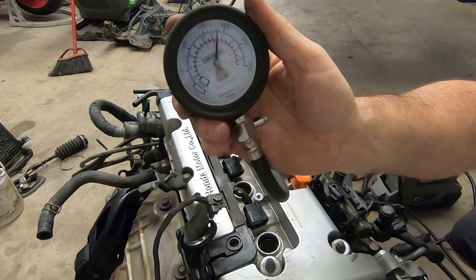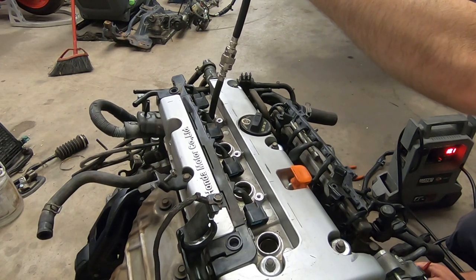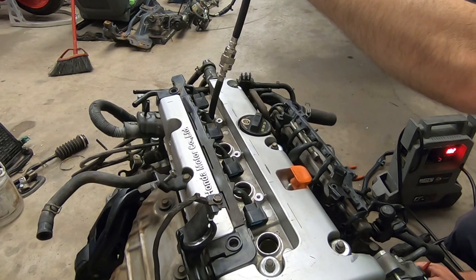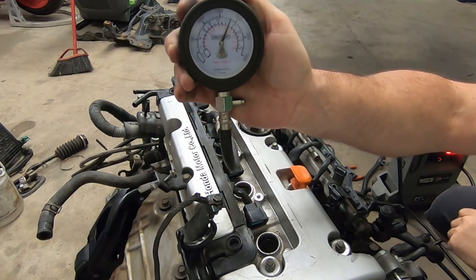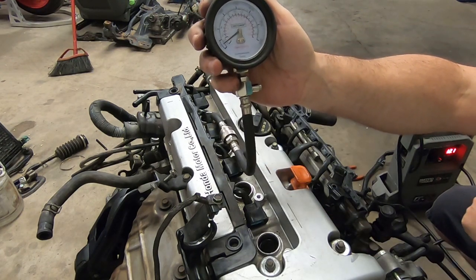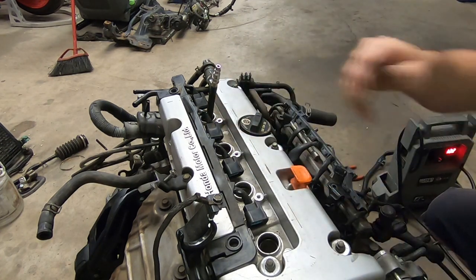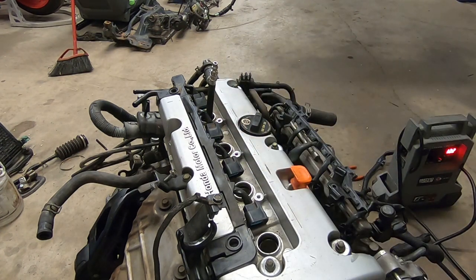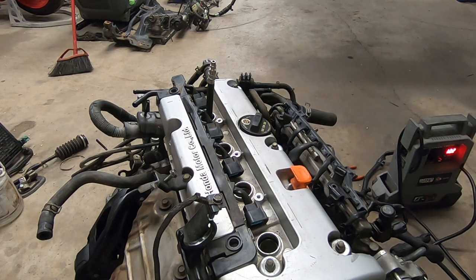185 on the third cylinder, and 185 on the fourth cylinder. This thing has been sitting for a while, so as a compression test for an engine that's been sitting for quite some time in someone's garage, the fact that it's that equal across the bank means this engine is very healthy. Granted, the A3 has a lower compression ratio than an A2 or similar, but this engine is very healthy and it will do well for the swap.